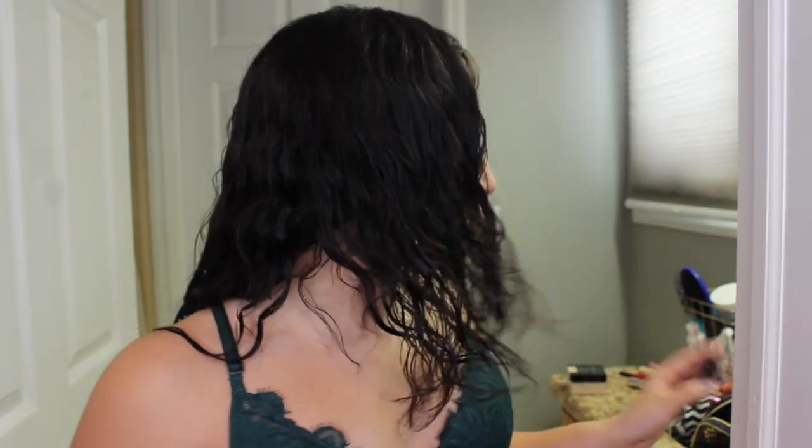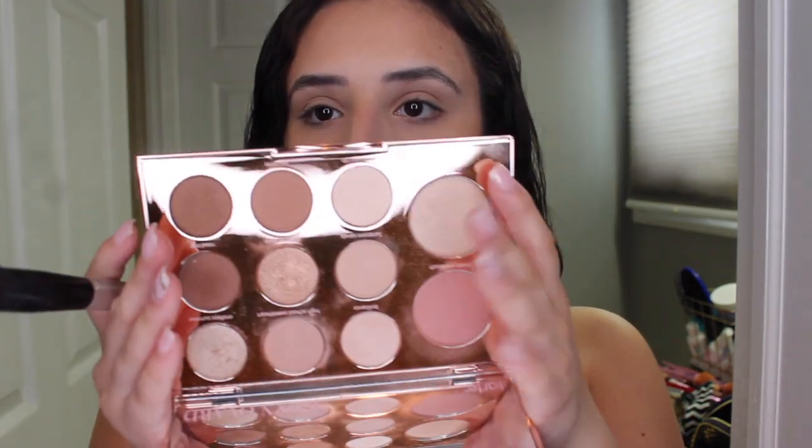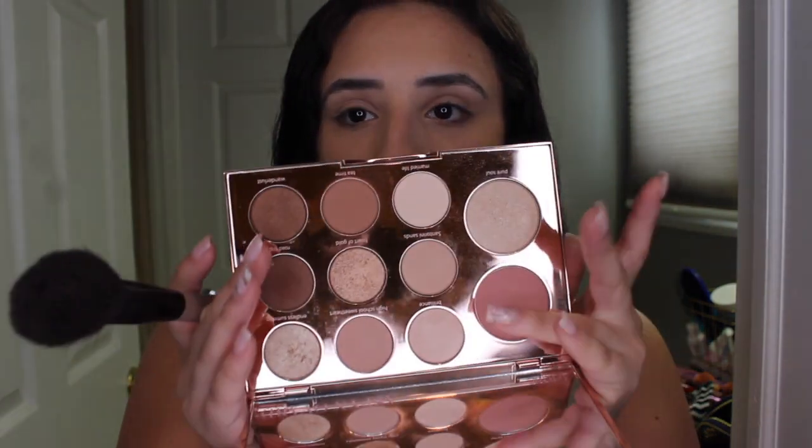The next step is blush. I've been switching between two recently — my Maybelline Fit Me blush in Rose that I always use, and then this Tarte Aspen Oval palette that has eyeshadow, a highlighter, and a blush. I'm going to use Rose today because I've been using the palette for like the past week — want to switch it up. I'm just taking it on this random brush I got from Target forever ago.